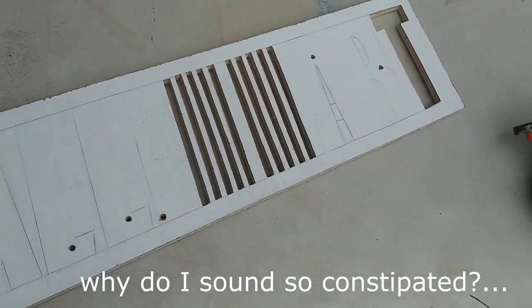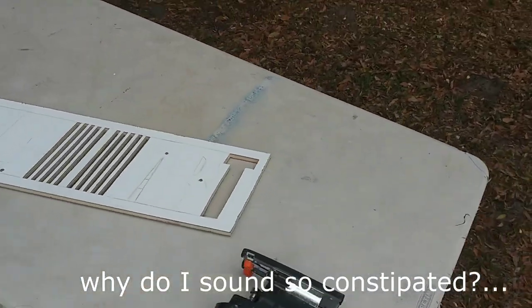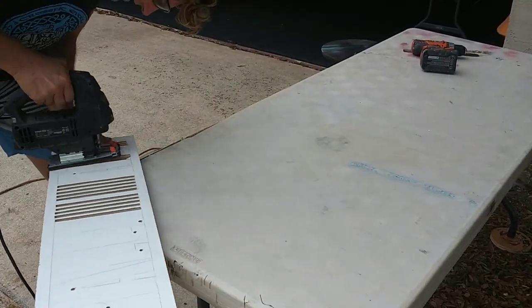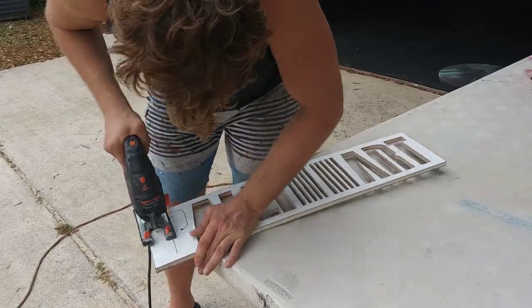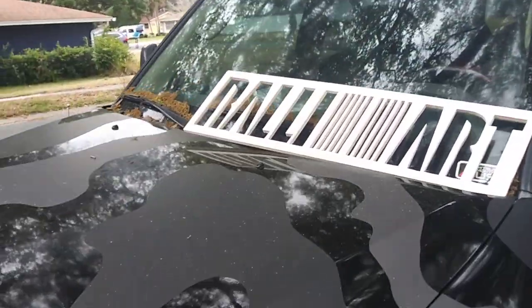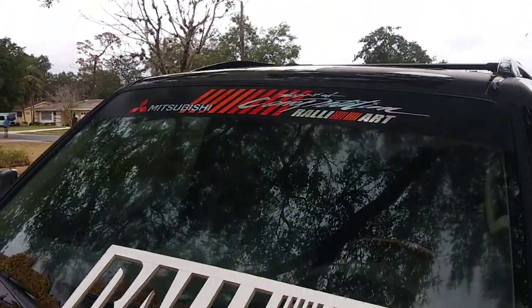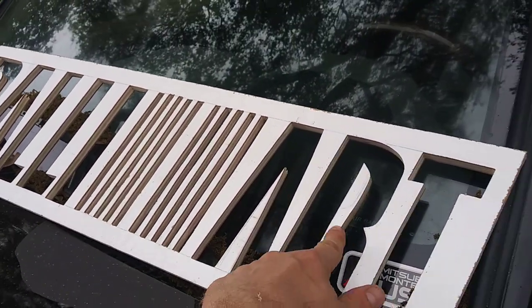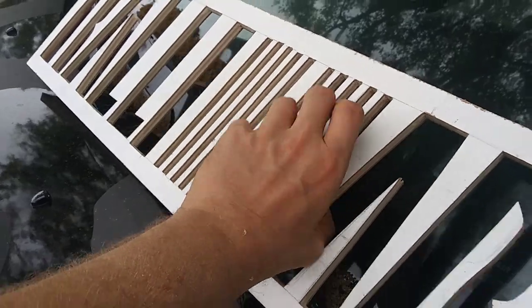Well, that sucked, but close enough for government work. Let's cut the rest. Alright, pretty close enough. We're just gonna secure these little tidbits to the backboard before I finish the cuts. But look at all this pollen — I just swept this underneath like an hour ago.